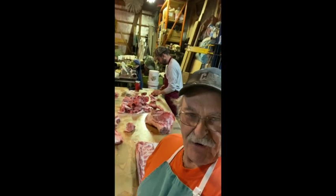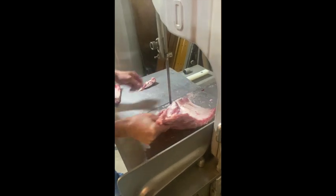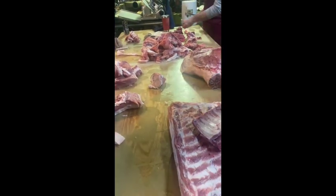Hey, good morning — TrackMan44 here. We're out in the butcher shop. We got the first half just about done, trimming up the ribs. First slab of bacon sitting there, a few racks of ribs. There's the first ham sitting right there, and sausage being trimmed out in the back.